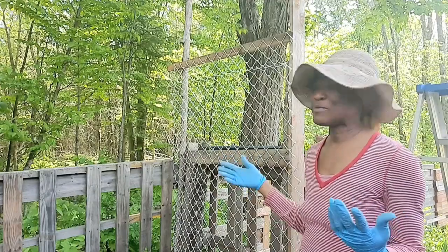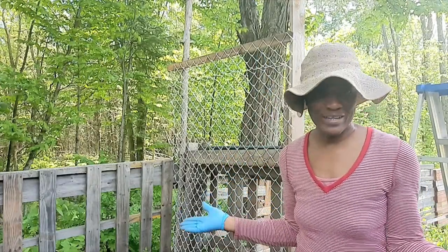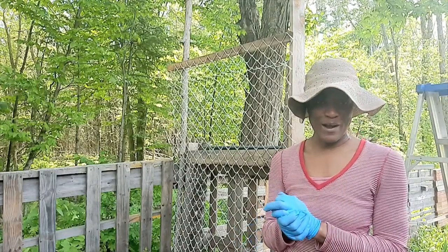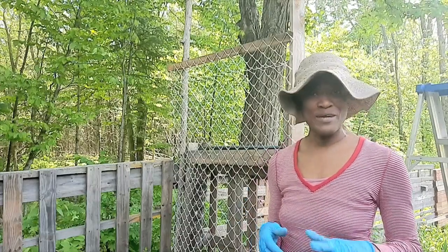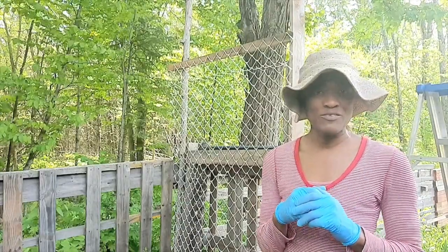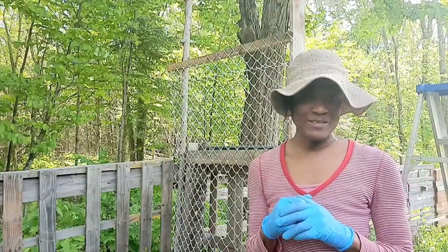So that's it guys. I have installed my chain link fence — or should I say, chain link trellis. Thanks so much for watching, liking, sharing, commenting, and subscribing. If you're watching and haven't subscribed, please go ahead and subscribe. Don't forget to hit that notification bell icon so you can be notified of new videos. Take care and I'll see you in the next video.